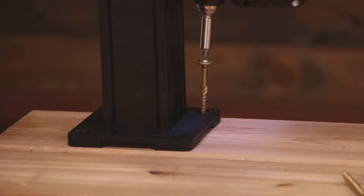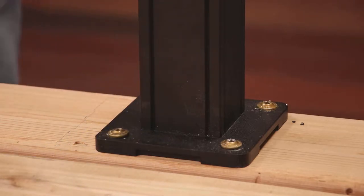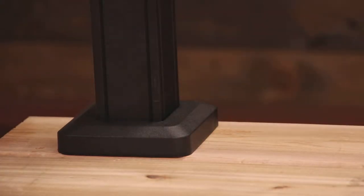Begin installation by carefully measuring, squaring, and mounting your posts on the deck surface. Set the one-piece post skirt in place over the base plate.